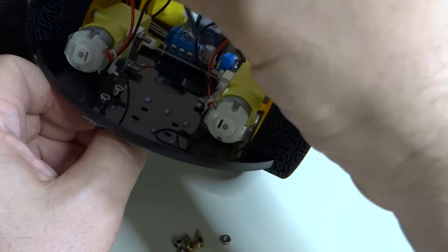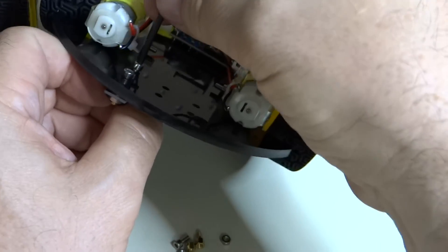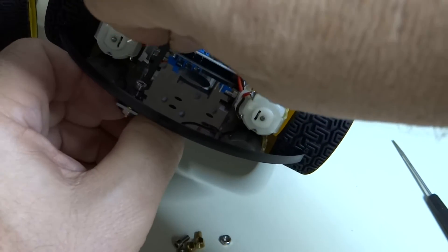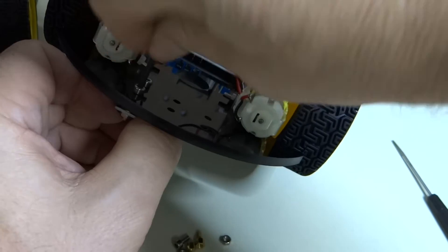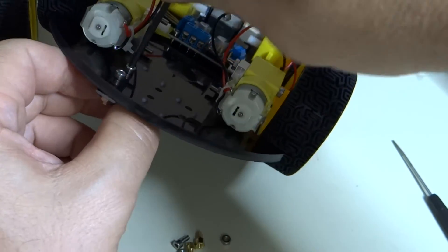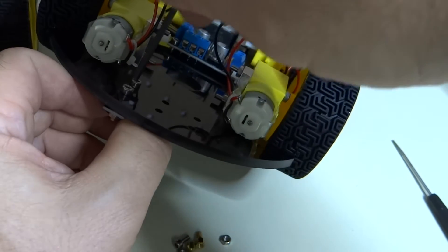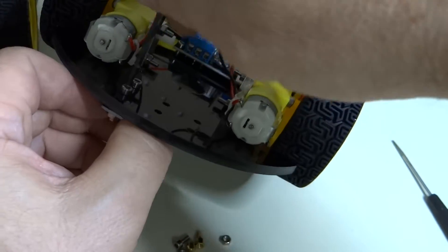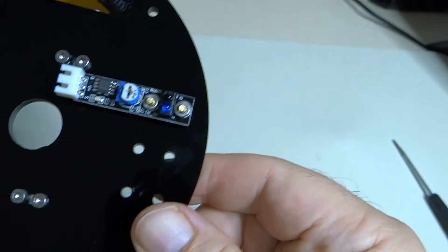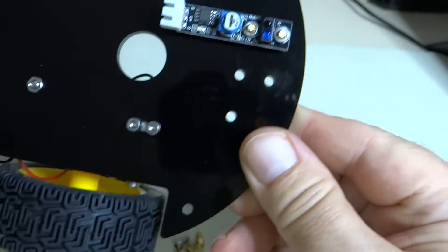Go ahead and do this for all three line sensors, being very careful not to break them. We're going to tighten these down. You can put a little bit of half to three-quarter muscle on this one because you're not close to components. So there you go, that's how it should look.